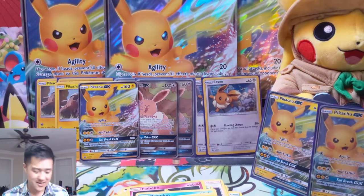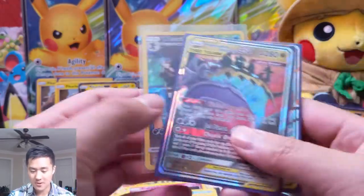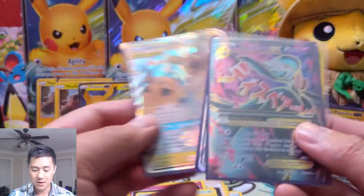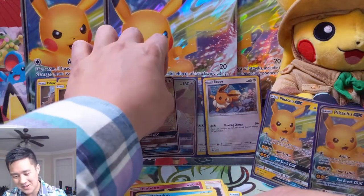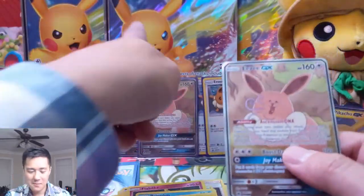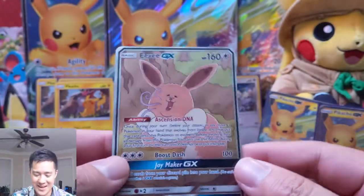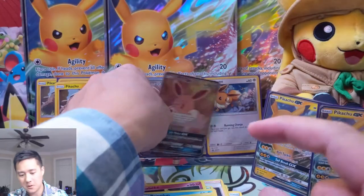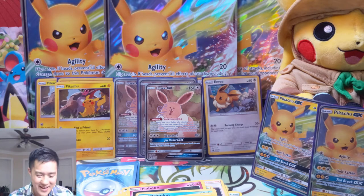We did not get there — not even close. But we did get some cool pulls: a somewhat well-centered Weavile character rare, Naganadel GX, Guzzlord GX, Alolan Raichu — and these amazing promos. I'm a little disappointed the jumbo card is the Pikachu versus this Derp Eevee, but it makes me laugh and it has a new texture pattern which I think is cool. My verdict: not a great product, but it was fun opening.